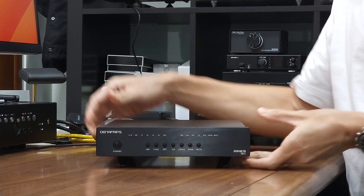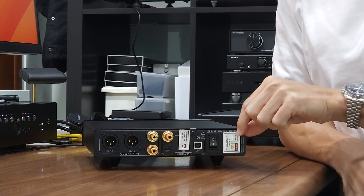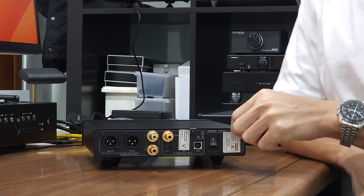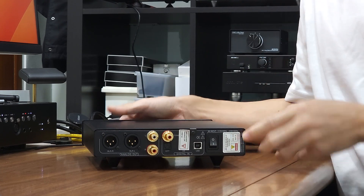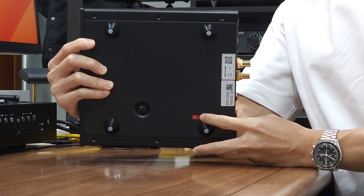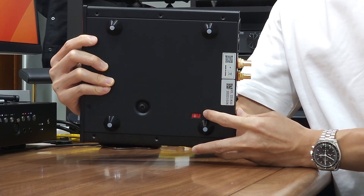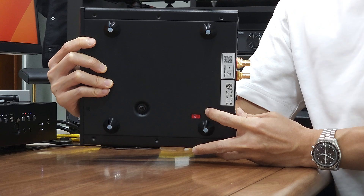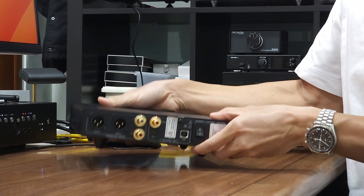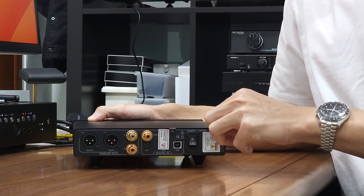When you first receive this unit, please do not rush to power it up. There are two stickers at the back. This sticker covers the IEC power socket, which you may peel off before plugging in the power cord. The reason for this sticker is that the unit comes with a power switch at the bottom where you may switch it to 120 for the US, or 240 for Europe, UK, or Singapore. So please switch it to the correct voltage before plugging in the power cord.